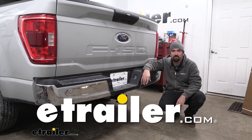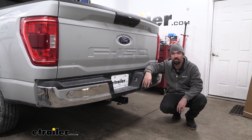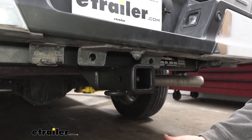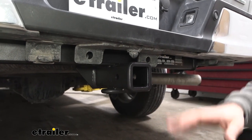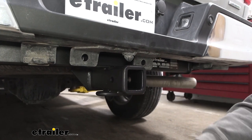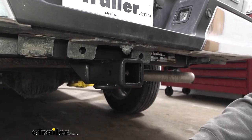Hello neighbors, it's Brad here at eTrailer, and today we're taking a look and installing the eTrailer trailer hitch receiver on a 2023 Ford F-150. From the factory, not all F-150s come with a factory hitch, and if you don't want to plan on putting a bumper tow, you can pick up a hitch here, and that way you can load up your accessories and still tow, and this one is a nice clean look.